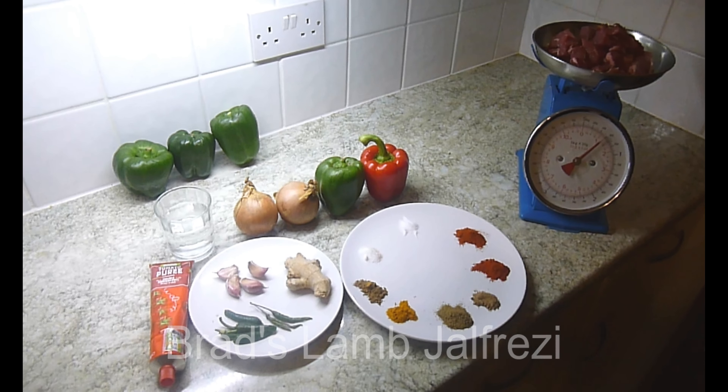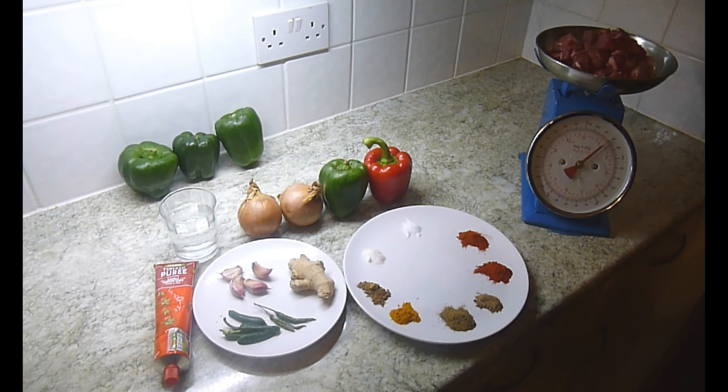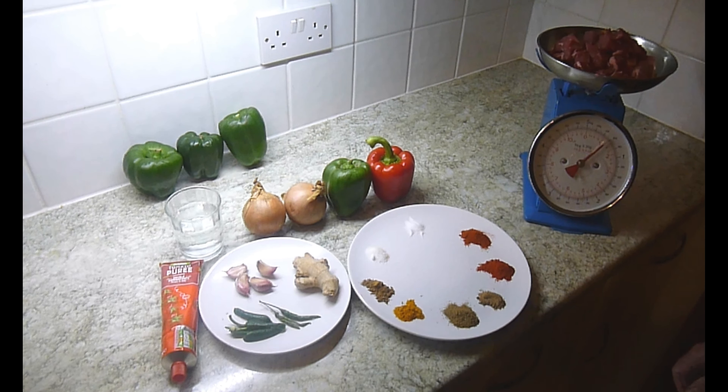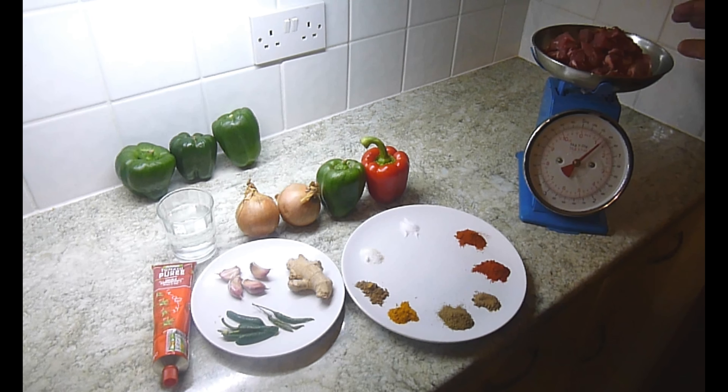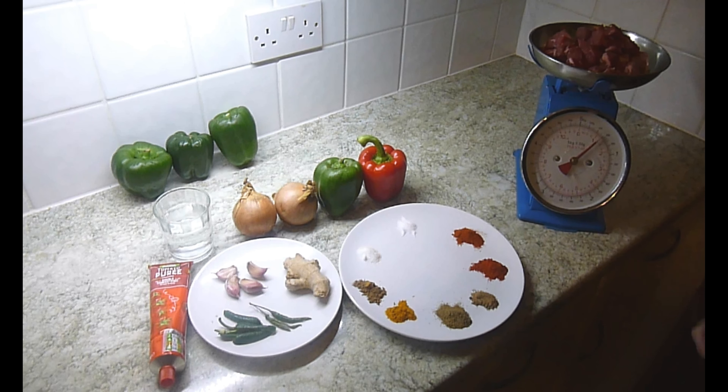Today I'm going to be making a lamb jalfrazi. I've got a rump of lamb, 600 grams, cut down into cubes. I've left a little bit of the fat on just for a little bit of extra flavor — that's from my local butcher.